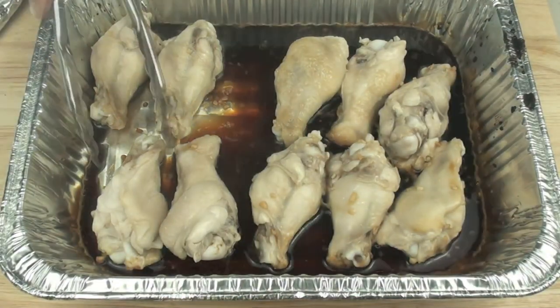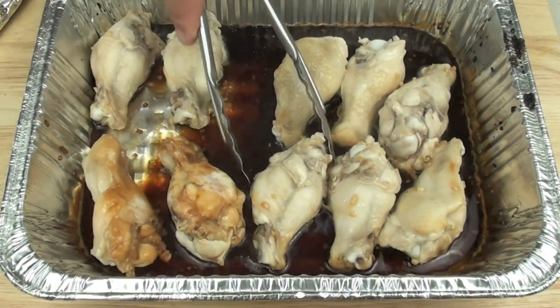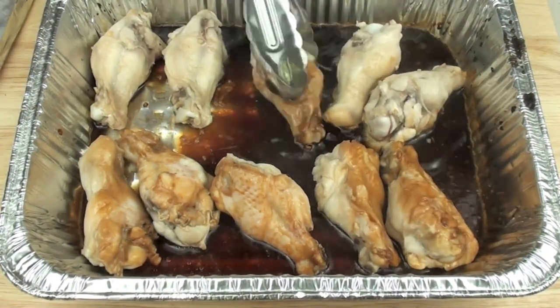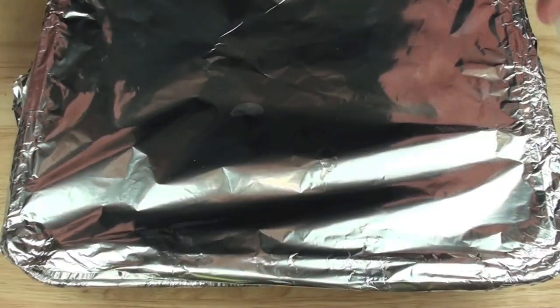It has been 15 minutes, so I am just going to turn them over. We are going to keep doing this every 15 minutes, and of course don't forget to put the foil back on top before it goes back in the oven.